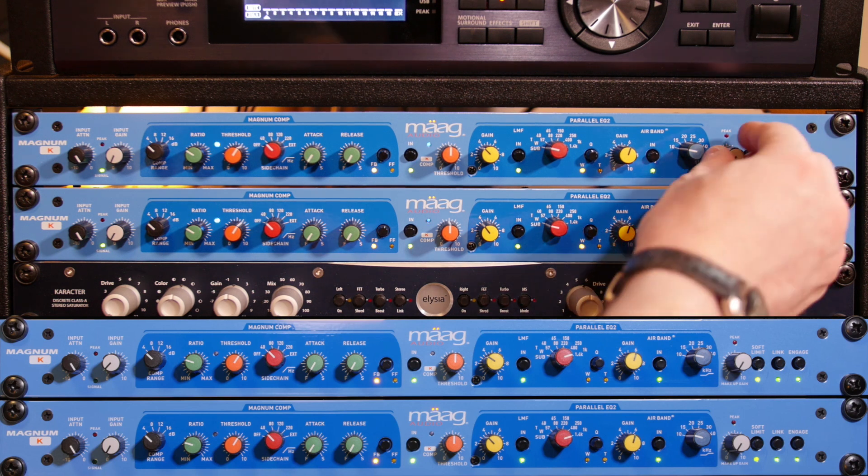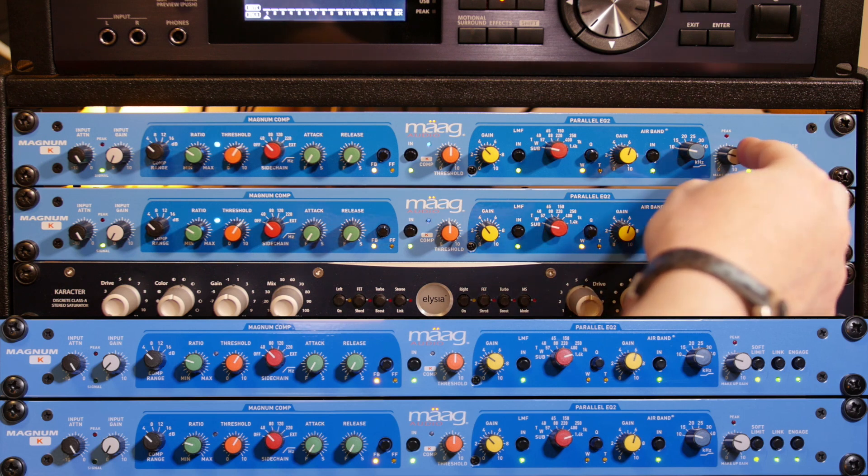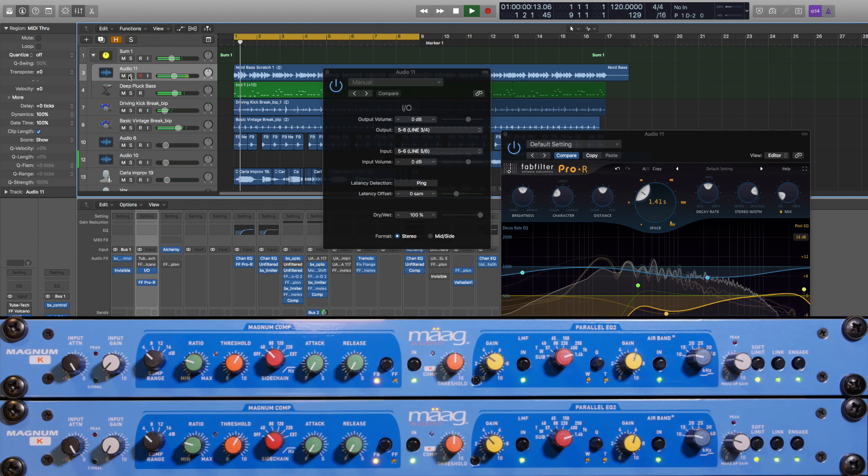One more thing we can do is turn the makeup gain up. We've got the soft limit mode on, so we're going to get some nice clipping. Let's take a quick listen in the mix. That's nice — it's really standing out well.